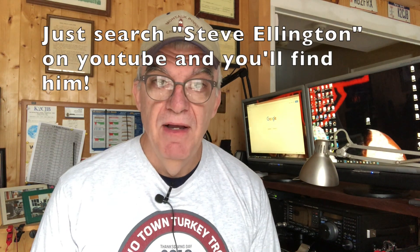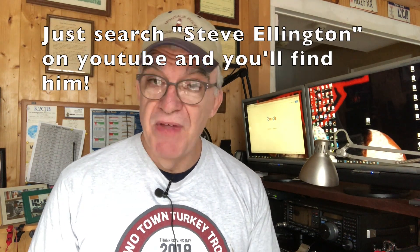I looked around on YouTube and found a fellow YouTuber, Steve Ellington, who's a ham and also has an IC7100 and had the same problem. There are a lot of videos out there about doing modifications to the radio — changing a capacitor or other tricks, setting the mic gain and compression — but Steve's solution was simply to replace the microphone.